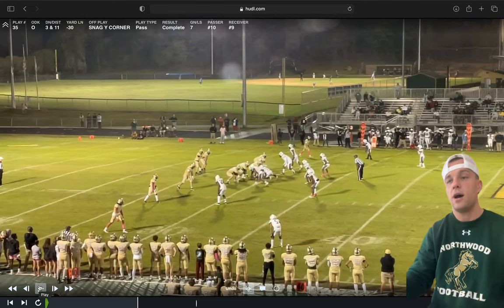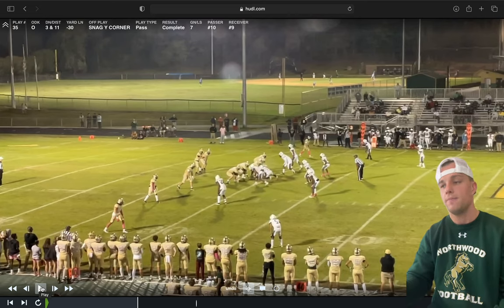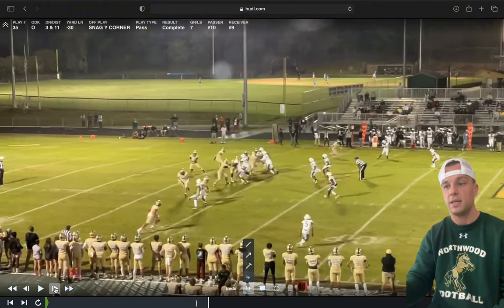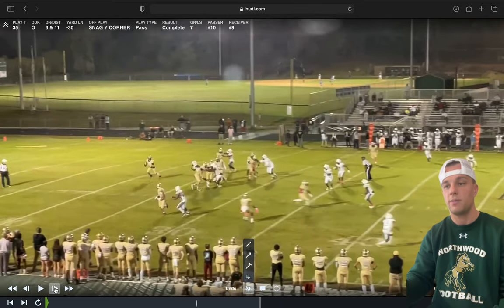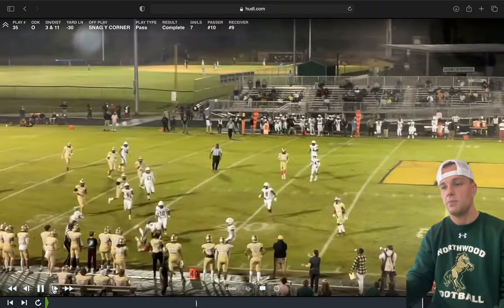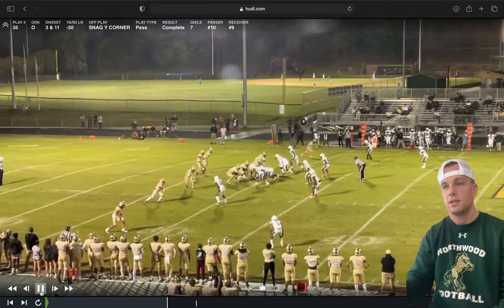Now we're running it again, this time with a rollout to create more movement from the defense. With the rollout, we change the slot from a bubble to an arrow because a bubble wouldn't look right at the same level on a rollout. Think about what the defender is thinking — he has a guy going in front of him and another going behind him, with no idea what's happening behind him. The defender takes the arrow — perfect. Zay is becoming a very good route runner, understanding coverages and space. He sits perfectly, they take our corner, and this is against Cummings — a very well-coached team. Easy pitch and catch for seven yards.